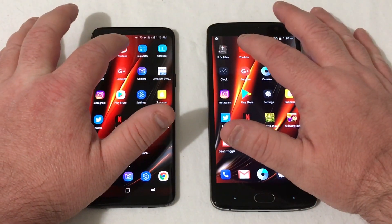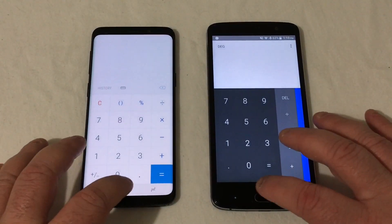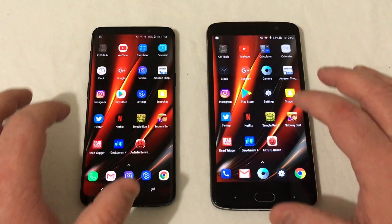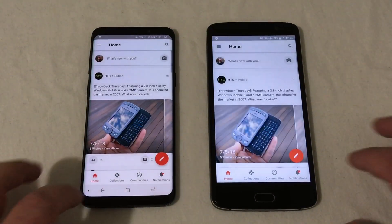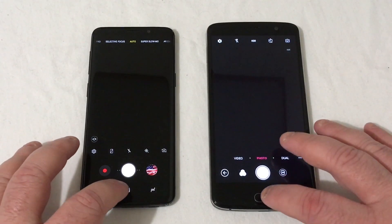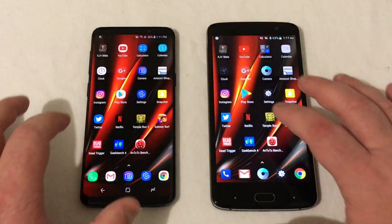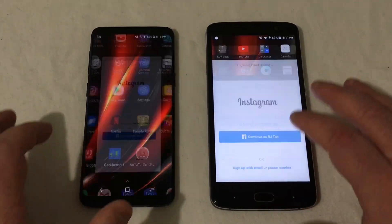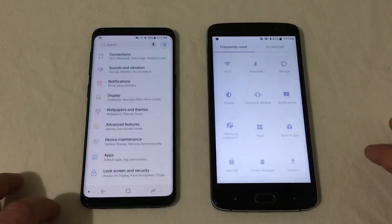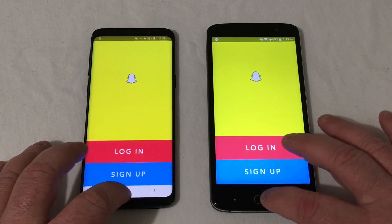That was the Galaxy S9 first. Calculator was about even. Calendar was even. Clock — Galaxy S9 by a little bit. Google+ — Galaxy S9. Camera was pretty close but the Galaxy S9 had it. Amazon Shopping — Galaxy S9 took it. Instagram was pretty close, not far off. Play Store — Galaxy S9 took it again. Settings — Galaxy S9. Snapchat was a little bit slower on the Blade, but the S9 took it.